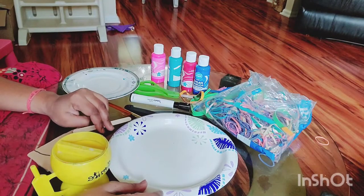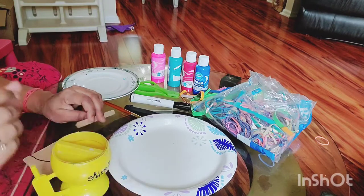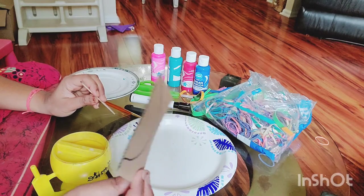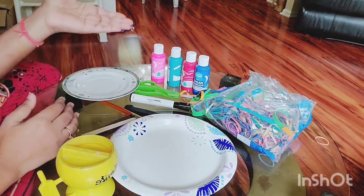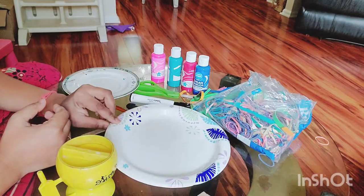Hello friends, welcome to my channel. Today we are going to make a jellyfish — a dancing jellyfish. It's super easy to make and it's real fun for the kids. We are using a piece of cardboard, some paints, some rubber bands, and a plate.